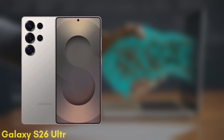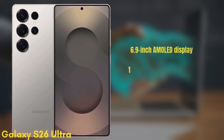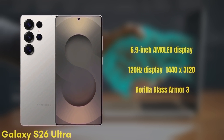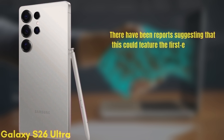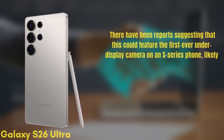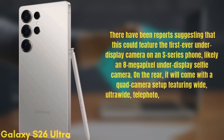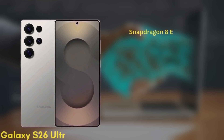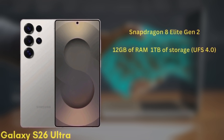Finally, we have the premium model, the Samsung Galaxy S26 Ultra. This one features a 6.9-inch Dynamic AMOLED display with improvements to brightness and color accuracy, a 120Hz refresh rate, HDR10+, and a resolution of 1440x3120, protected by Gorilla Glass Armor 3. There have been reports suggesting this could feature the first-ever under-display camera on an S-series phone — likely an 8-megapixel under-display selfie camera. On the rear, it will come with a quad-camera setup featuring wide, ultra-wide, telephoto, and periscope lenses, though exact sensors are still unknown. The phone will be powered by the Snapdragon 8 Elite Gen 2 in all regions with 12GB of RAM and up to 1TB of storage, UFS 4.0.